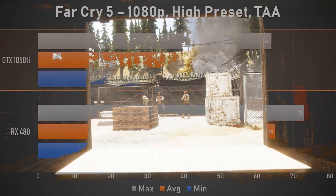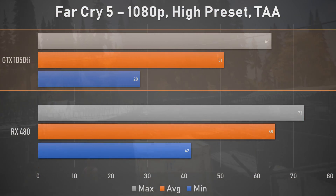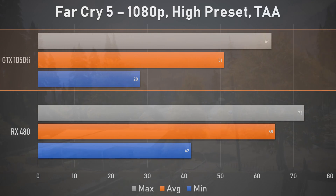Far Cry 5 saw similar improvements to performance on the part of the 1050 Ti, but it was once again trailing the AMD offering, this time by just under 22%. While 51fps is definitely more than playable and way better than what consoles offer, it's still not up to the 60fps threshold that many demand, and frame times were all over the place during this benchmark, with some rather significant stuttering — probably due to memory bandwidth being tapped out.